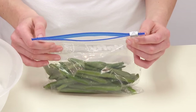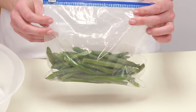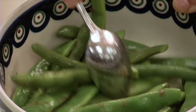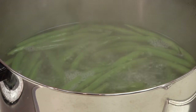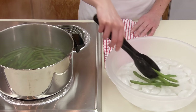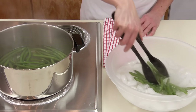Blanching is another technique that uses boiling. It barely cooks fresh produce for freezing or putting in cold dishes like a green bean salad. To blanch, boil the food for one to two minutes and then immediately put it in a clean container of mostly ice with a little water. The ice bath stops the cooking so the food doesn't get too soft.